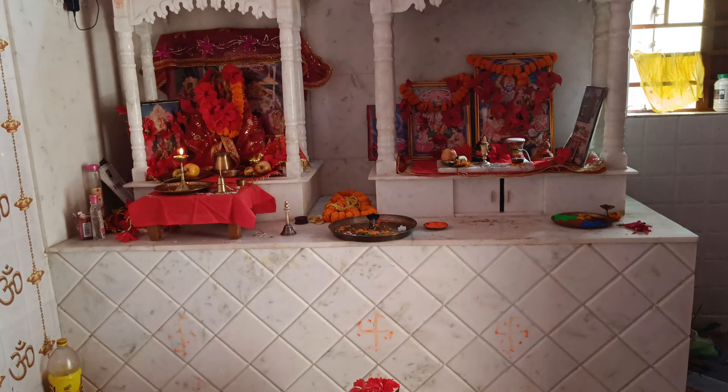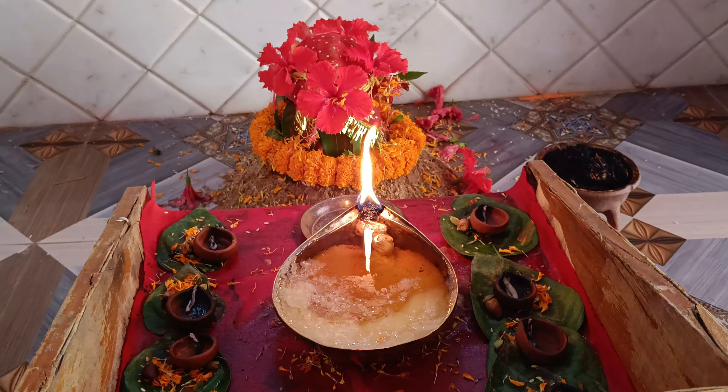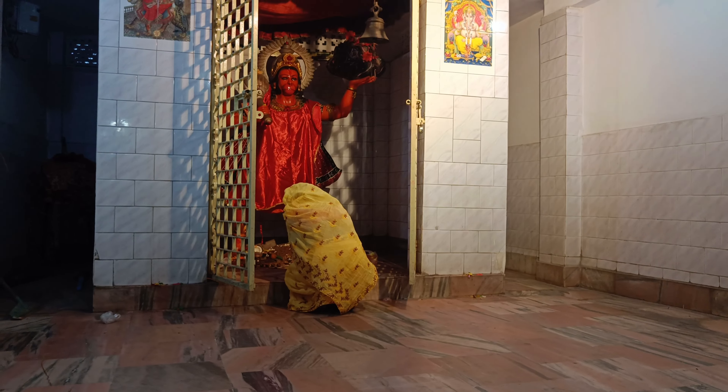First of all, I will start the video. I will be doing the first session of the day for you. The entire day of the temple — I'm going to do the virtual house. So it's the third day of the temple. Today is Ma Chandra Ghanta Devi Pooja, and my mother now says Ma Pooja.